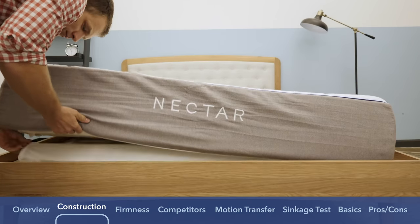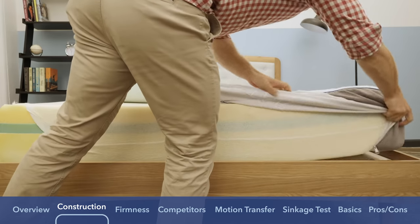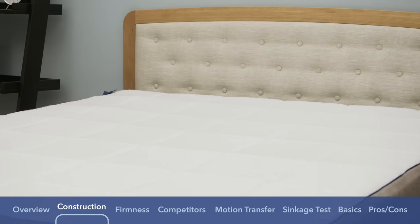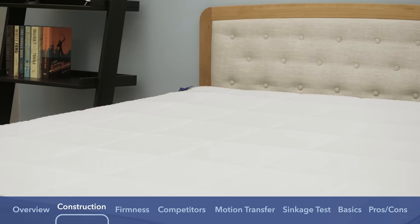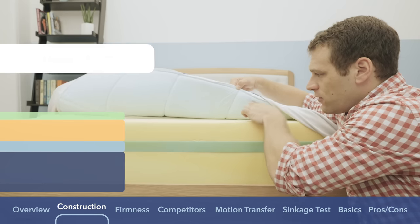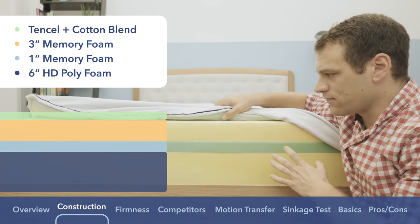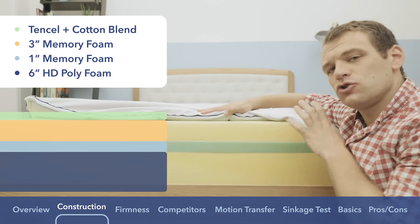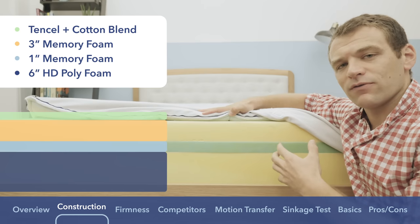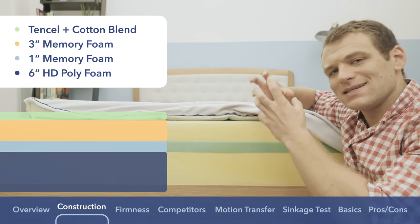The Nectar is an all-foam mattress made of three different layers. The cover is a tencel and cotton blend. Tencel is an eco-friendly material made from trees, known for being really breathable. Also in the cover is an inch of gel memory foam actually quilted into the cover, which is going to provide some immediate pressure relief. The reason it's gel memory foam is because it gives you that same memory foam feeling you might be used to.